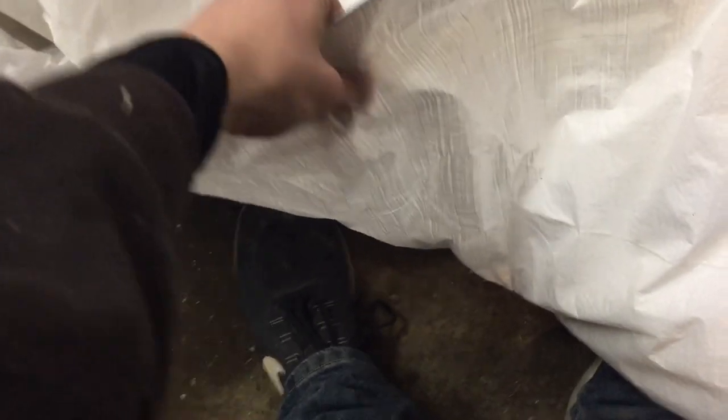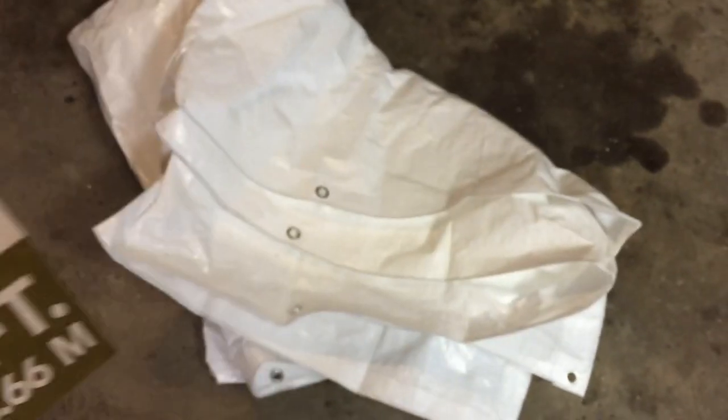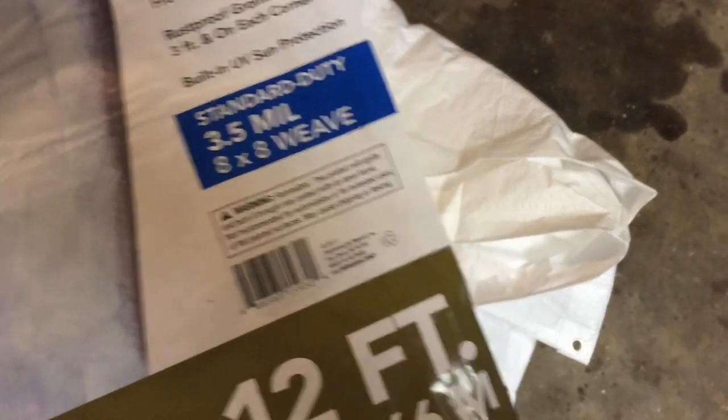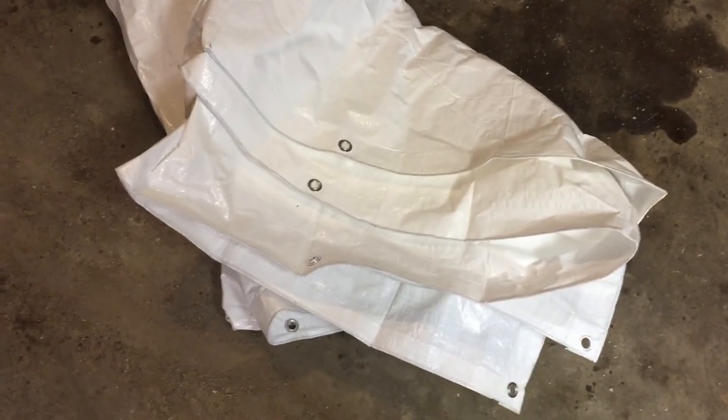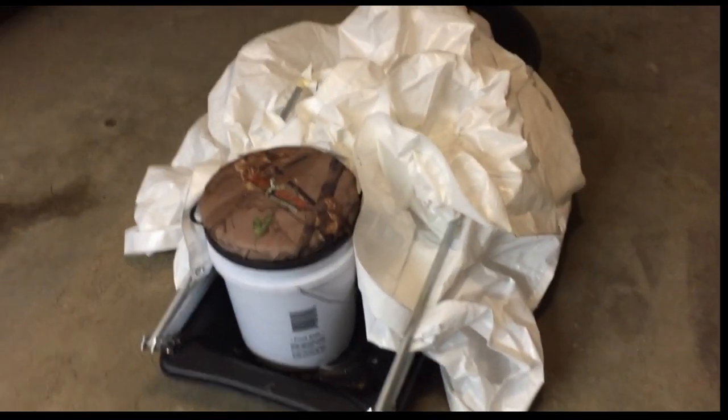Now we're going to focus our attention to this bad boy — the tarp, as you guys already know. This is extremely thin. I thought it would be a little bit thicker, but it's standard duty 3.5 mil. It sucks — it's extremely thin. I'm going to have to use it though, because I just kind of want to see what's going to happen. But it should stop wind.